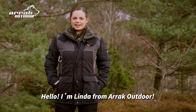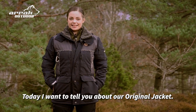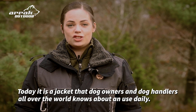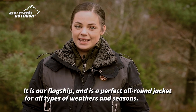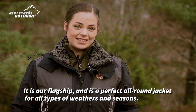Hello, I'm Linda from ARAC Outdoor. Today I would like to tell you about our original jacket, a jacket that we started developing over 20 years ago. Today it is a jacket that dog owners and dog handlers all over the world know about and use daily. It is our flagship and it is a perfect all-round jacket for all types of weather and seasons.